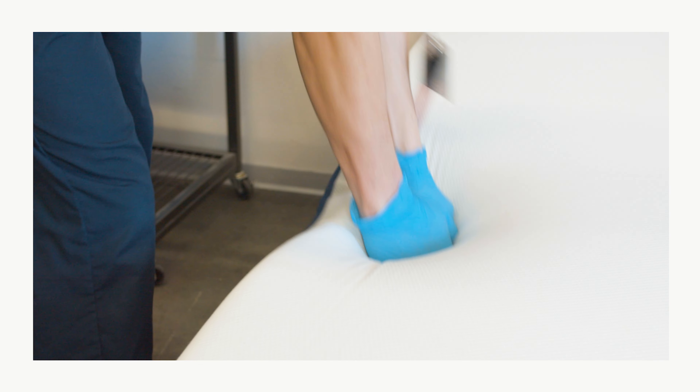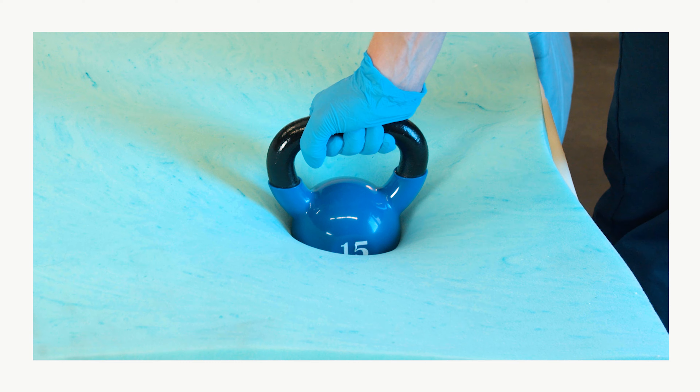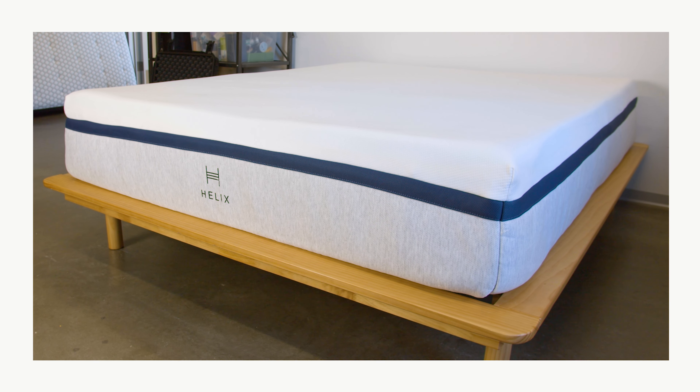The reinforced perimeter on the Helix Midnight offers decent edge support. However, you'll probably experience minor sagging when you're near the edge, since foam layers easily compress under body weight. That's it for some of our favorite innerspring or hybrid mattresses. To learn more about each of these mattresses, as well as some other great hybrid options, visit sleepfoundation.org. Thanks for watching, everyone. Sleep well.